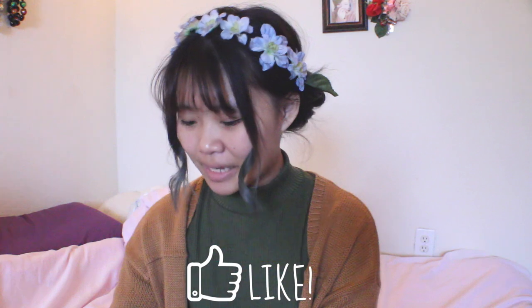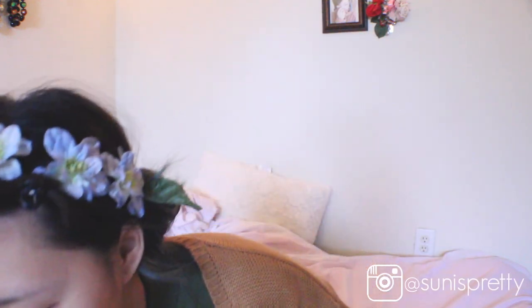Hello my ninjas! So today I'm going to do the no mirror makeup challenge. I have no makeup right now — scared. I have all my makeup laid out here, hopefully I don't get anything on my bed. I'm not in focus part of the time because I can't see. I'll clip my hair out of the way. I'm going out later today, so hopefully it doesn't look way too bad.